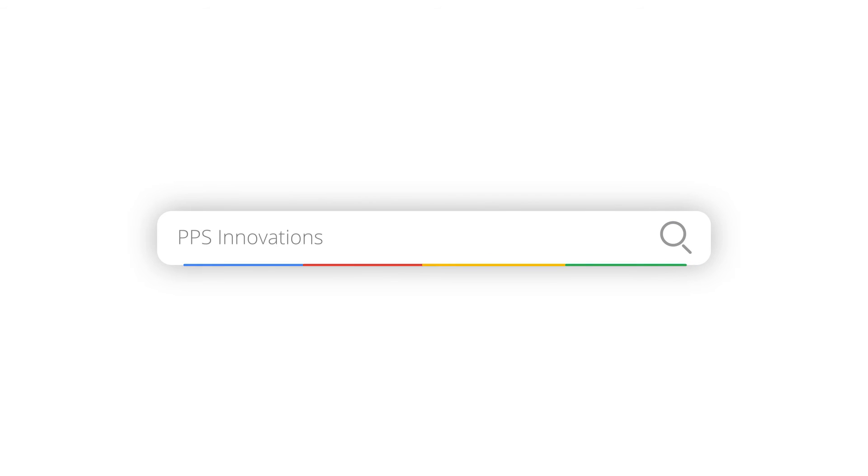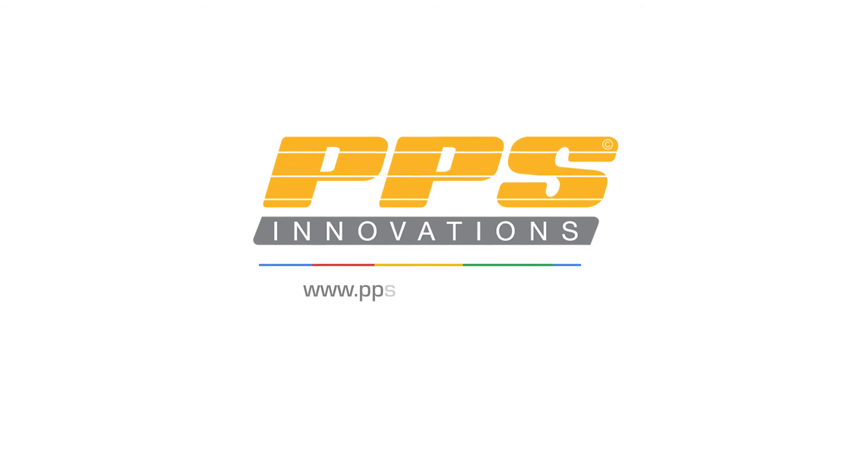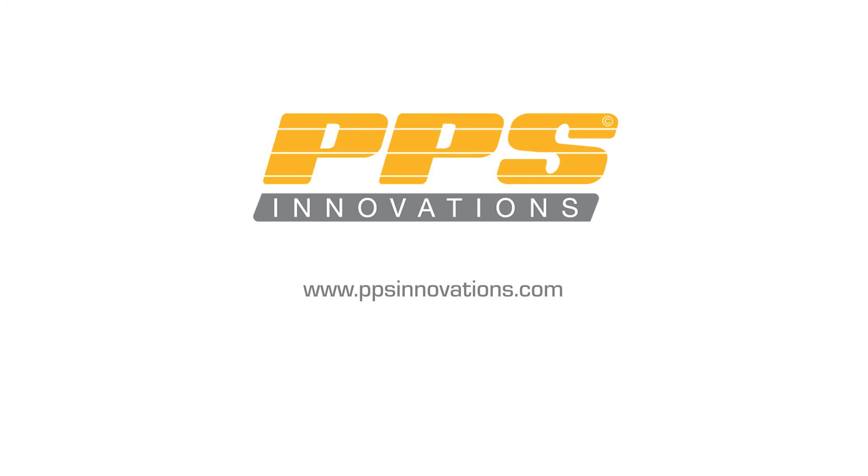So if you want to learn more about adding direct-to-film printing to your DTG printer, visit ppsinnovations.com and live chat with one of our pros. Thanks for watching.